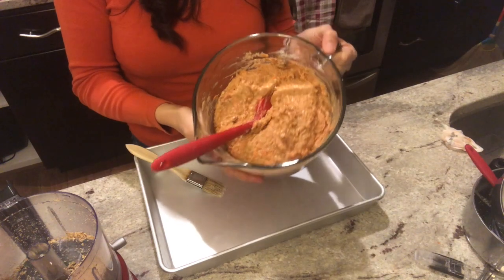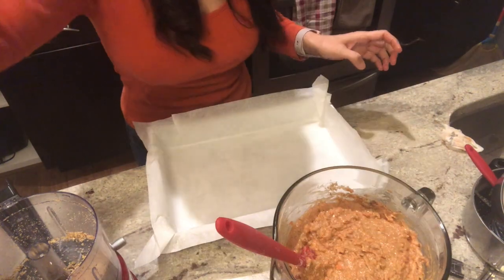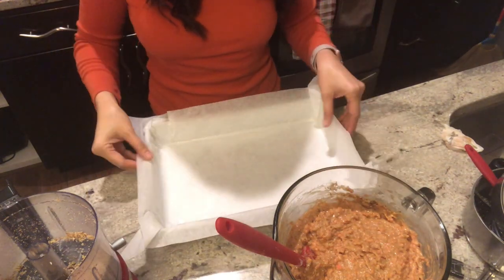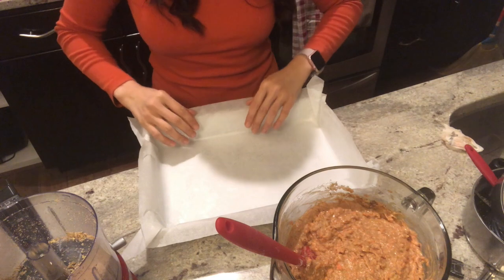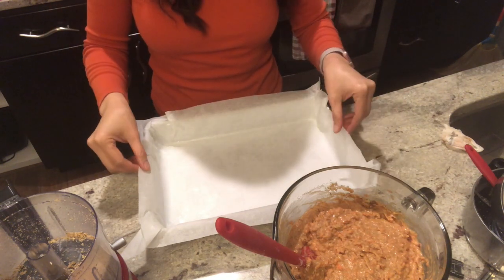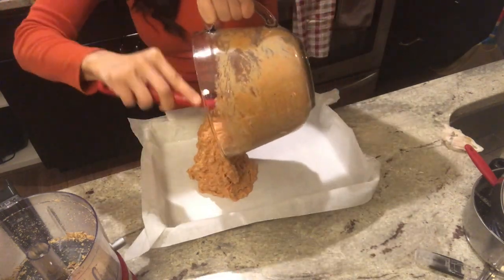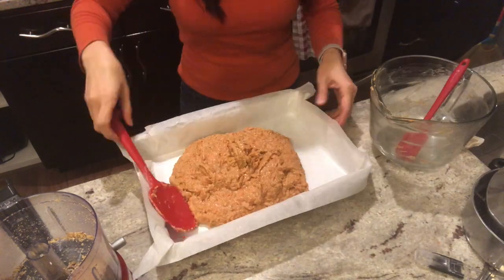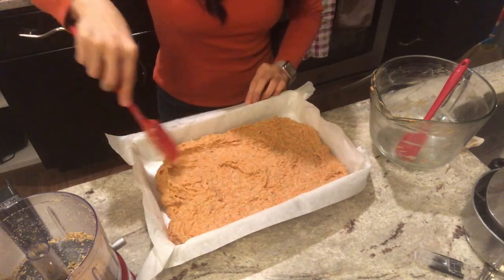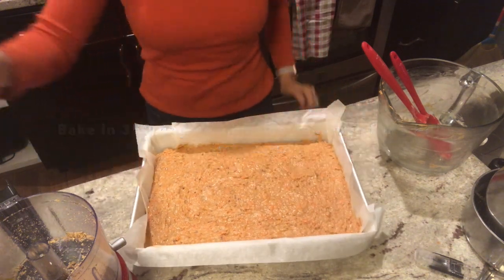This is how our cake batter should look before we pour it into our parchment-lined baking pan. Notice the parchment paper overhang — this is done on purpose so that it will be easier to just lift the cake out of the pan when it's done. Pour and spread the batter evenly onto the pan, then bake for about 35 to 40 minutes in a 350 degrees Fahrenheit preheated oven.